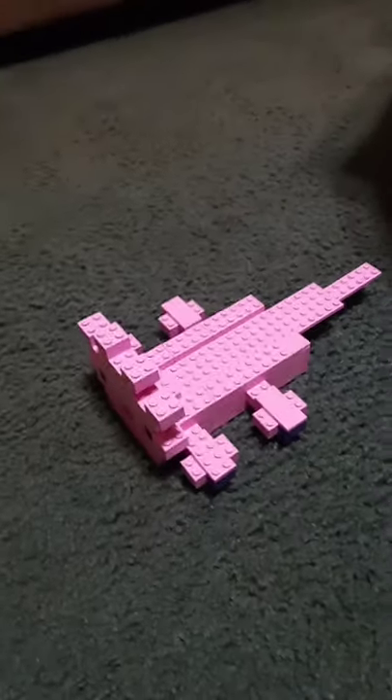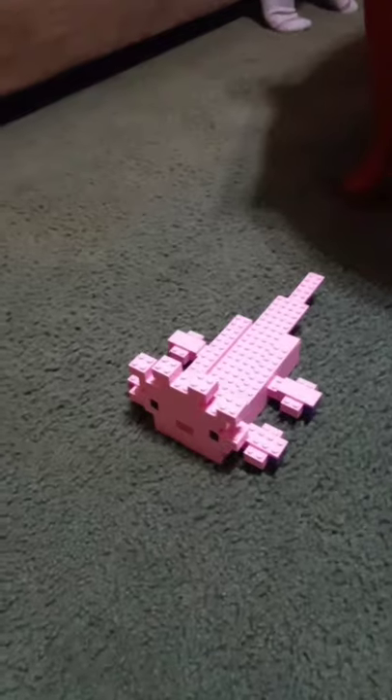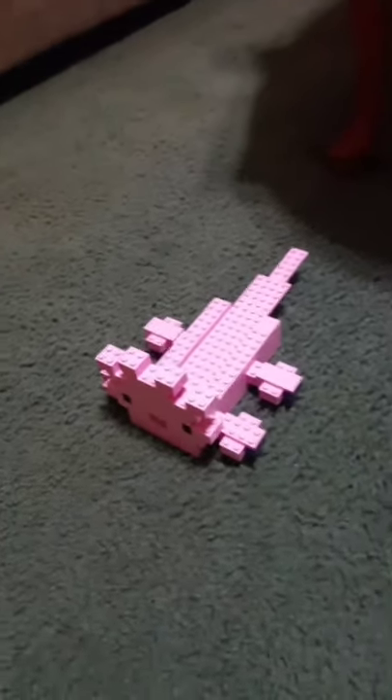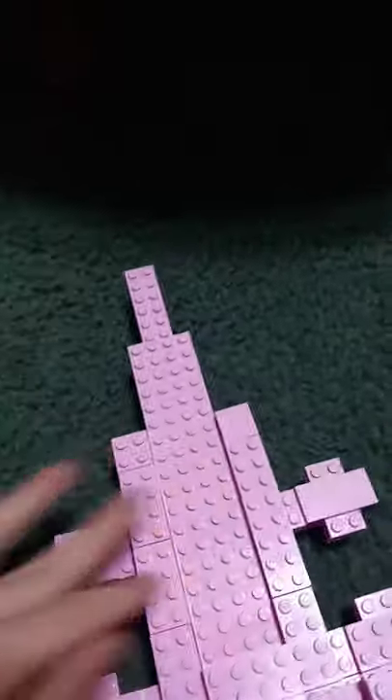Hello, all you LEGO fans! Today I never saw it coming when an axolotl was introduced to Minecraft Live 2021. I was pretty excited for this, and now I built the Minecraft replica out of all LEGOs. If you want to build your own axolotl, I should say...